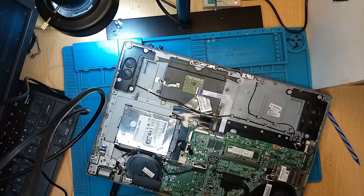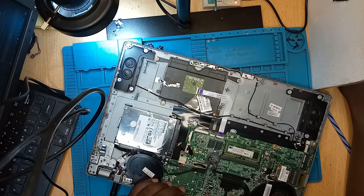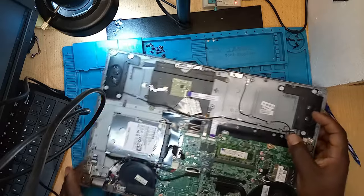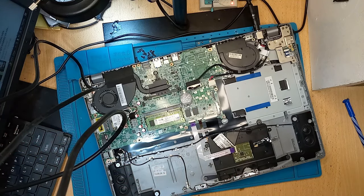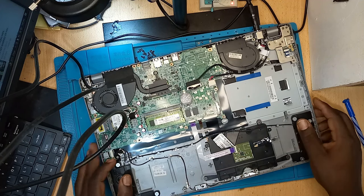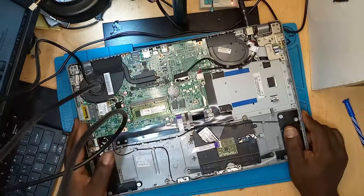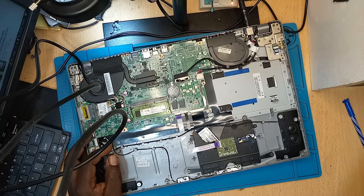Let me insert the charger again and try to continue working. Let me not give up. In this job of laptop repairs, sometimes we get discouraged — sometimes you have a laptop behaving in an abnormal way and you won't even be able to tell why. But in this case, we are not going to give up. Let's continue taking some measurements here and there. What is going on with this laptop — I'm still trying to figure it out.